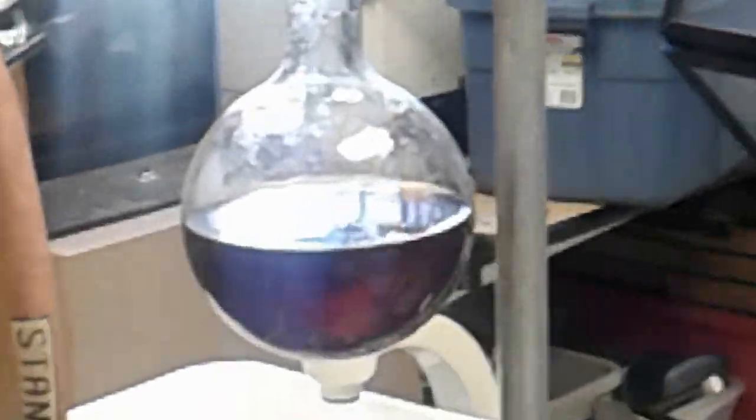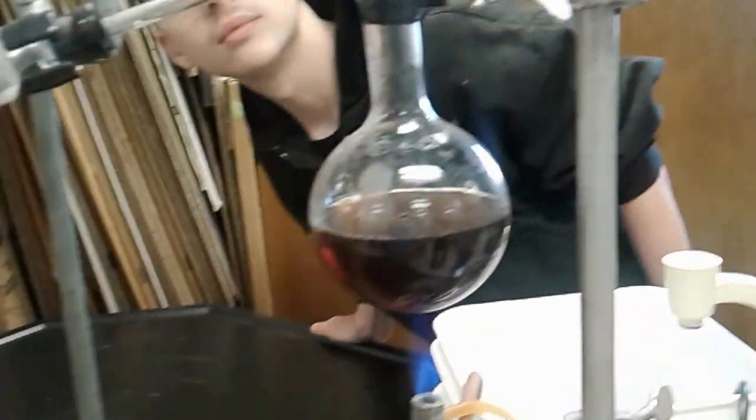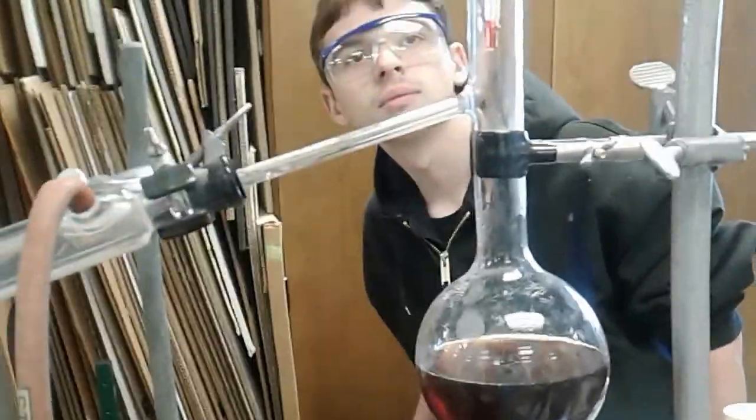The tea is actually starting to bubble a little. I can look at it — it looks like the tea is starting to get to the point where it's almost about to bubble. Starting to bubble.